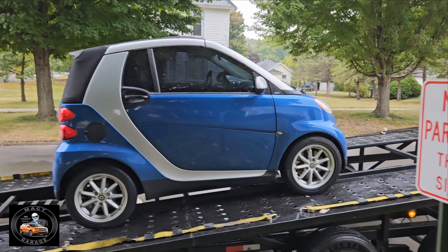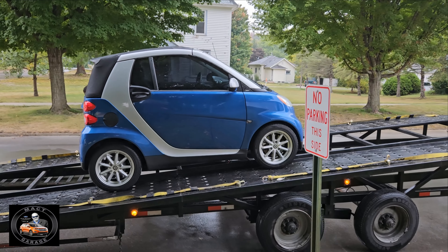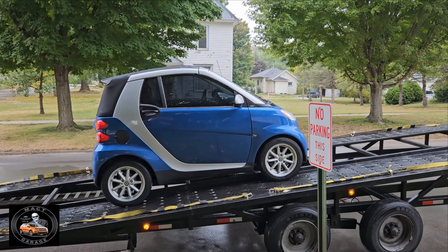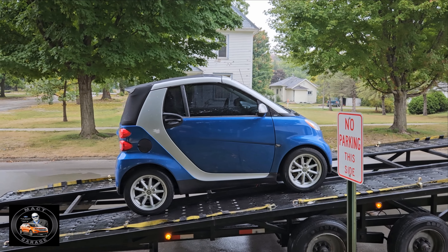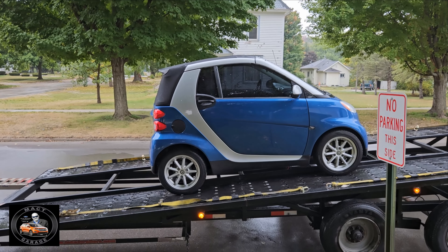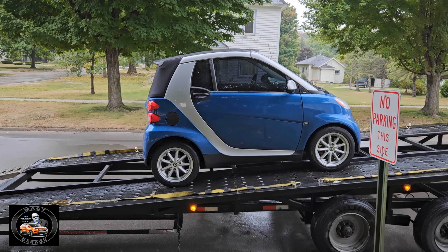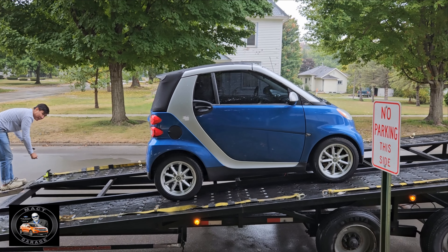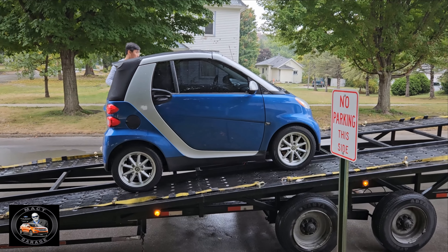Well folks, this is it — it's here, finally. He's just getting the ramps to unload it. He'll drive it off, park it, and then we'll take care of paperwork and get working on it.